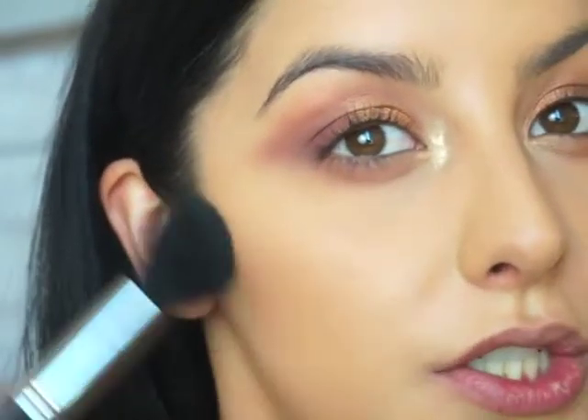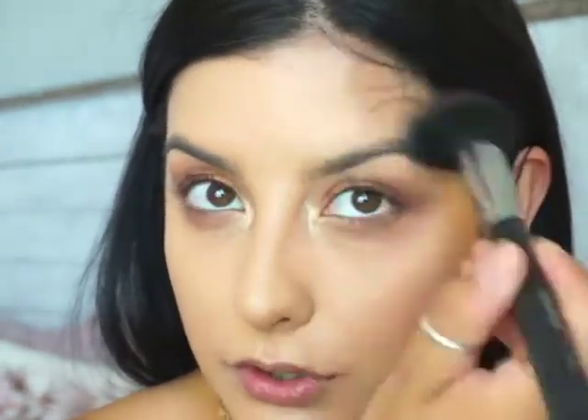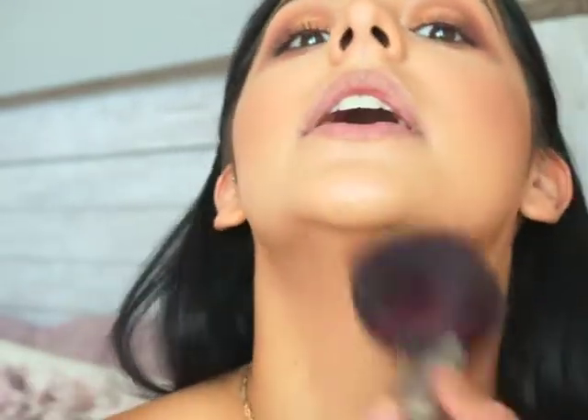I'm going to dip into the Mini Hula and start chiseling out my cheeks just slightly, then do the tops of my forehead as well. Then I'm taking the Rich Amber from Anastasia Beverly Hills — just a little bit because it's super pigmented — to warm up my face a little more. You barely have to tap into this product at all and it's very pigmented, but it's a very nice powder.